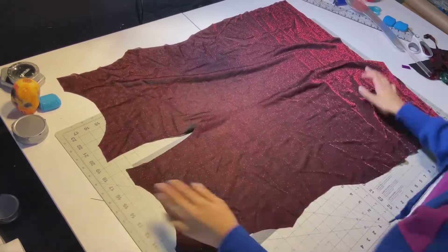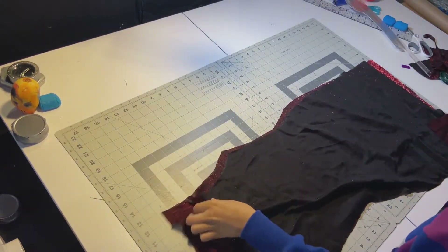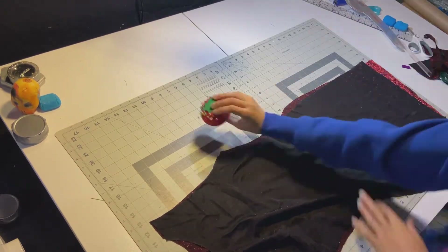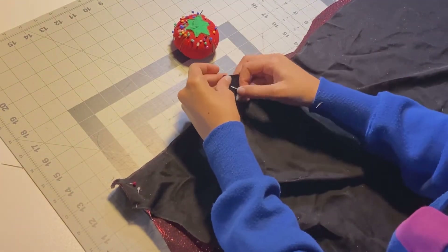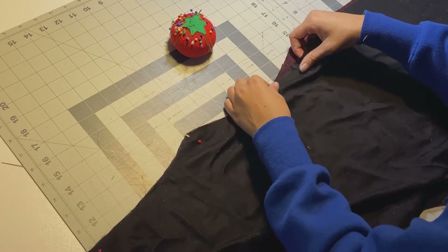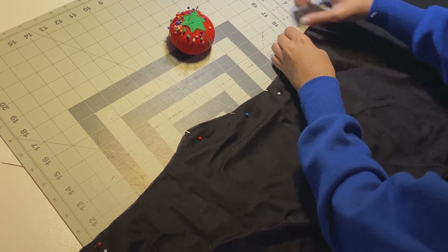And voilà, here are our two pieces — the front and the back. Place the front over the back, and make sure it's right sides together. Pin at the shoulder seams, then pin all the way down the body of the dress on both sides. Do not pin the arm holes — those are supposed to be open.